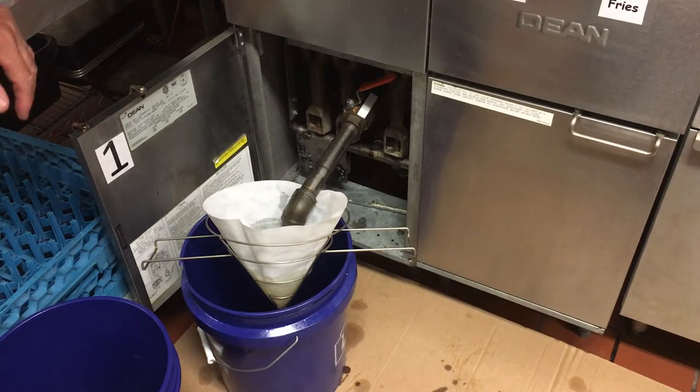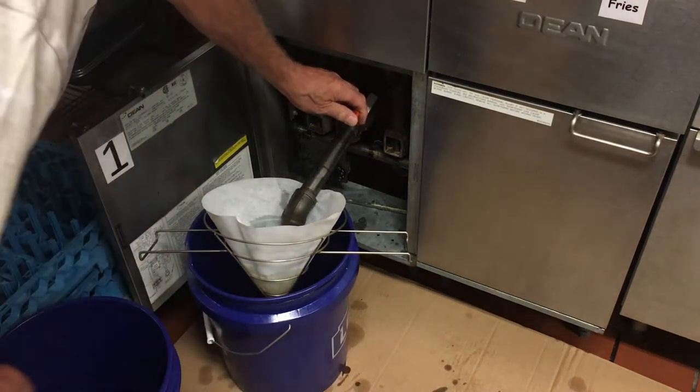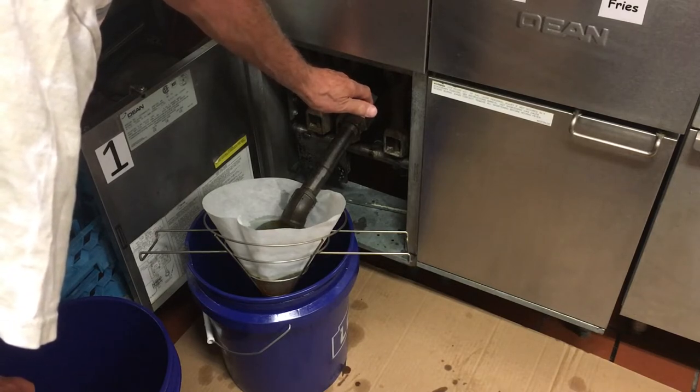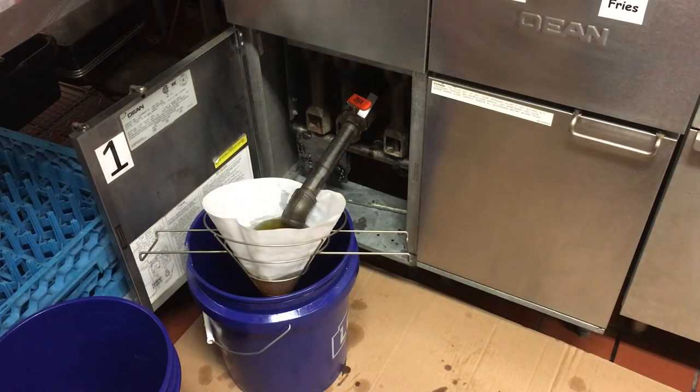Round two on fryer number one — tone that down a little bit and wait for that to fill up.